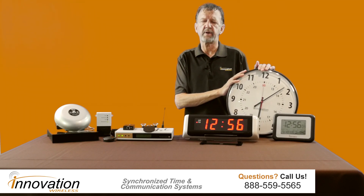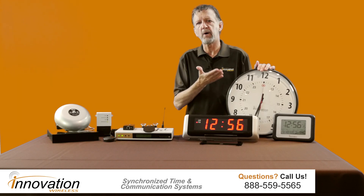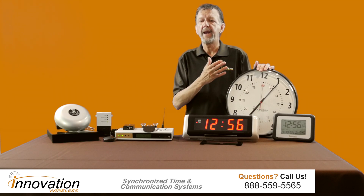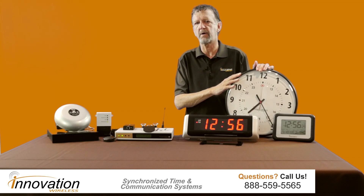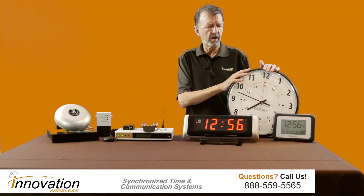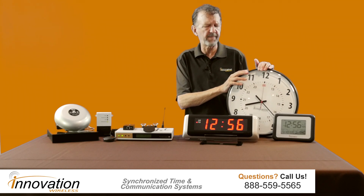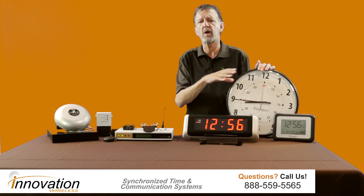As far as our clock selection goes, we have a complete line. We have many different LCDs — if you go to our website you can see the full selection. We have wooden clocks, brushed aluminum clocks, and different sizes from 13-inch to 16-inch analogs. This here is our 16-inch black ABS analog clock — a great clock, excellent for cafeterias and gymnasiums in a K-12 setting. We also have wire guards and a complete line of accessories that go with this clock system.